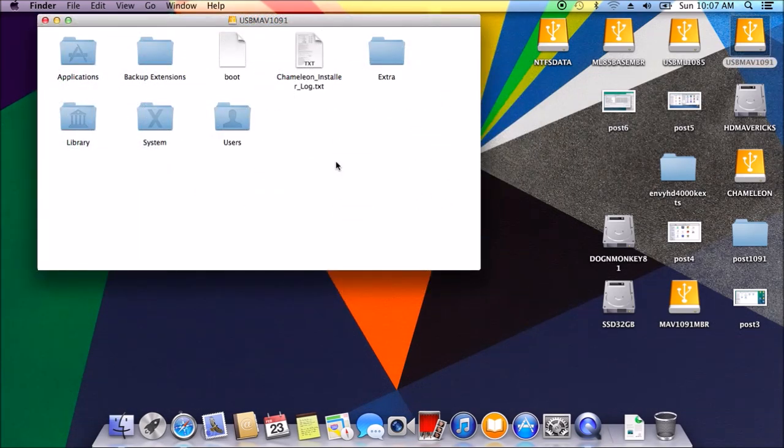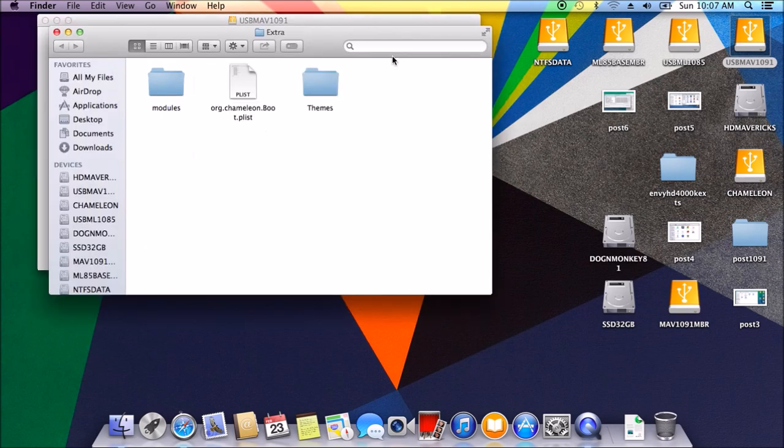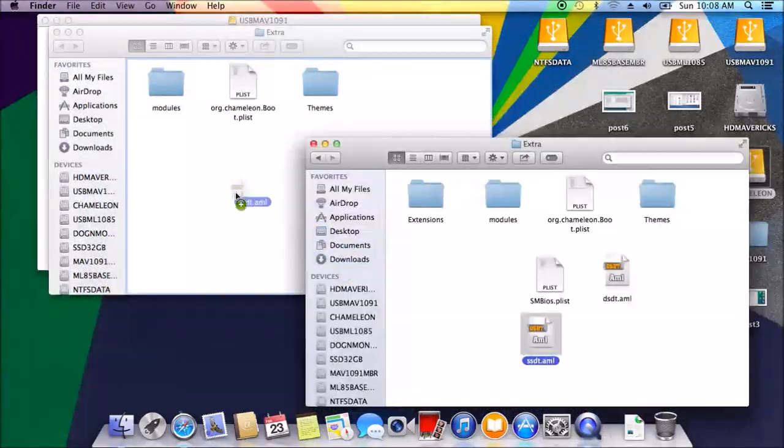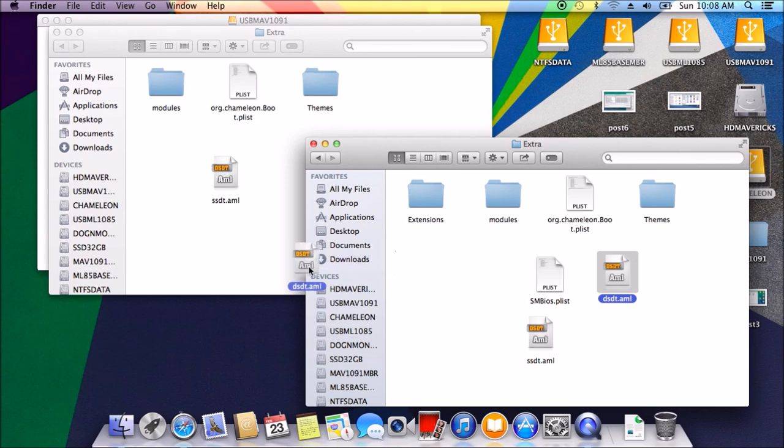If you open it up now, you'll see the Extra folder and the boot file in there. Let's open up the Extra. Right now in Extra I only have — there's no extension SSDT. We need to copy the SSDT over.